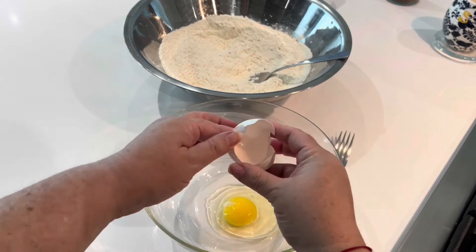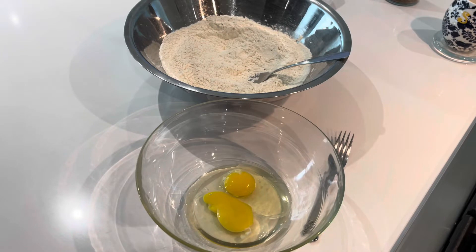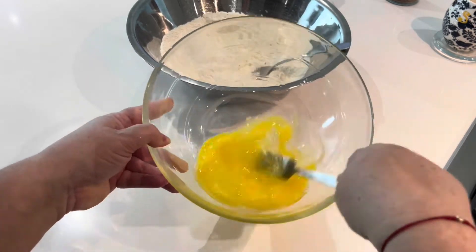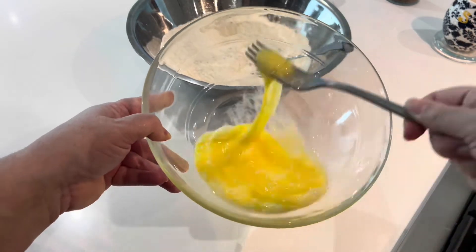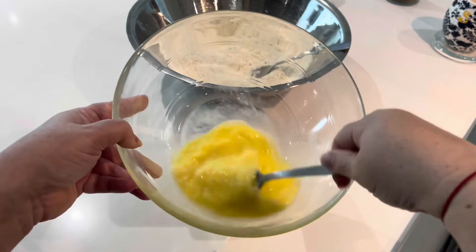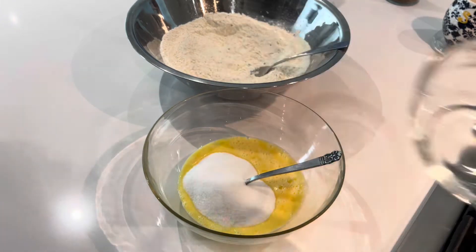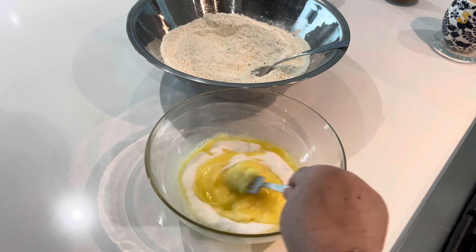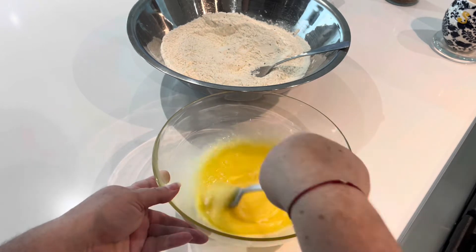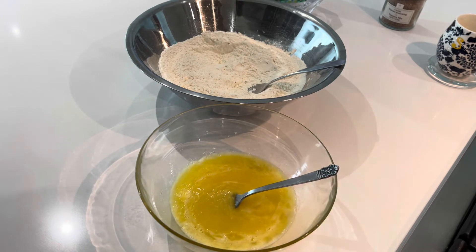Now grab a medium-sized bowl, crack three large eggs into it, and beat them well with a fork — just combine the yolk and the egg white really well. Once you have your three eggs well beaten, add three-fourths of a cup of sugar right into those eggs and use your fork to combine. It's interesting how my grandmothers used to add the sugar into the wet mixture as opposed to the dry mixture — so that's why I do it. If they did it that way, that's how I'm going to do it too.